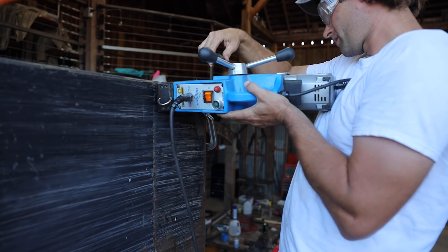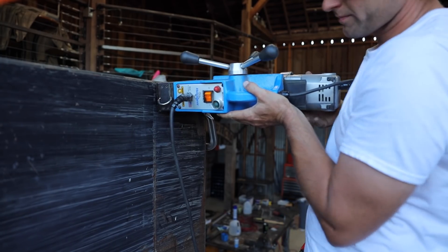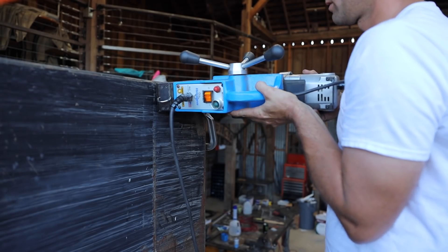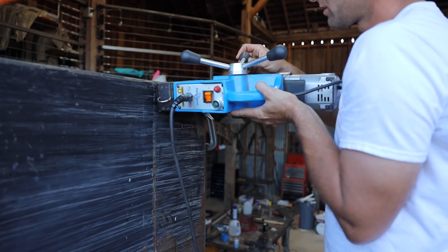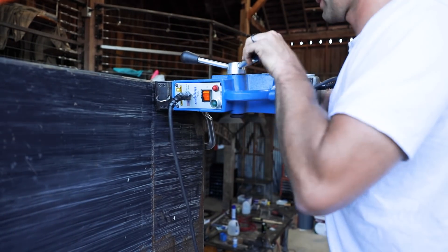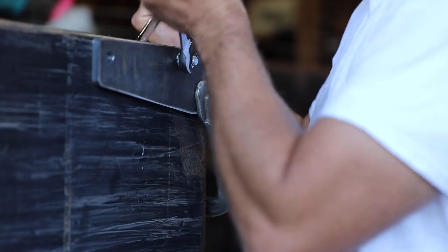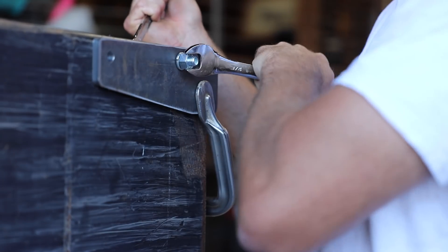The mag drill isn't really meant to be used on its side like this, but it kind of works if you carefully support it. It's a lot better than hand drilling the half inch holes I needed, that's for sure.